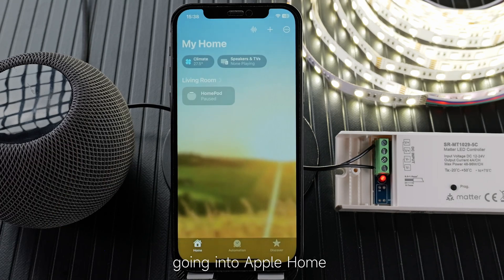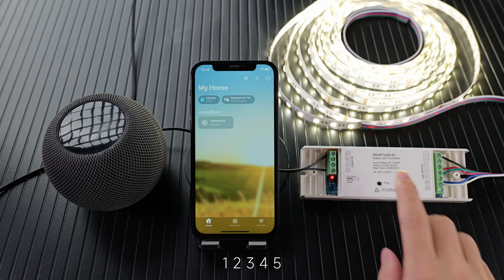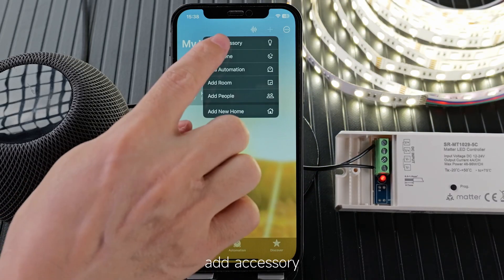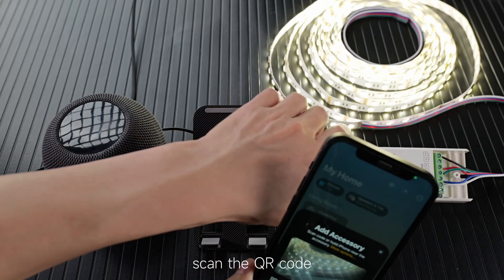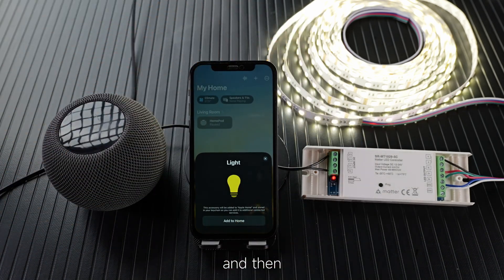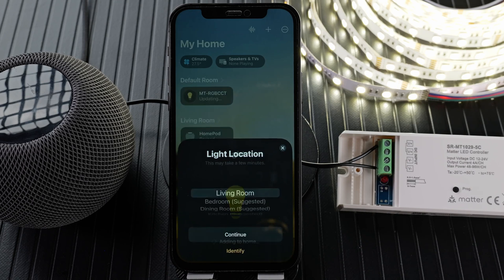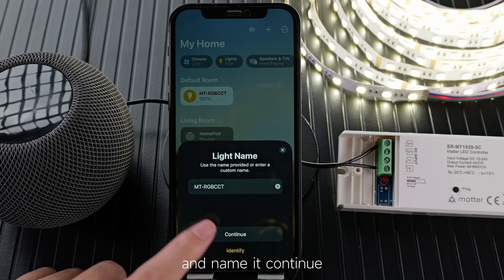Going into Apple Home, press the plus button — 1, 2, 3, 4, 5 — then click to add a device, add accessory. Scan the QR code, then add to home, just waiting. Choose a room and continue, name it, and continue.